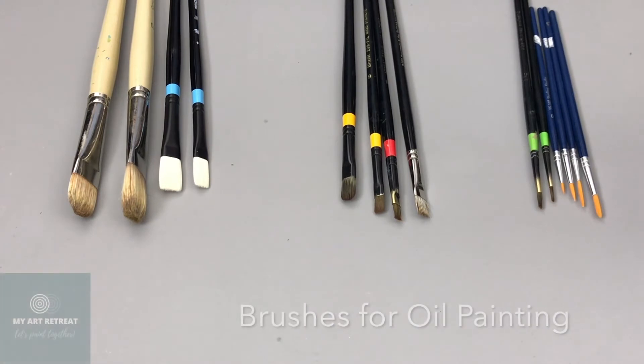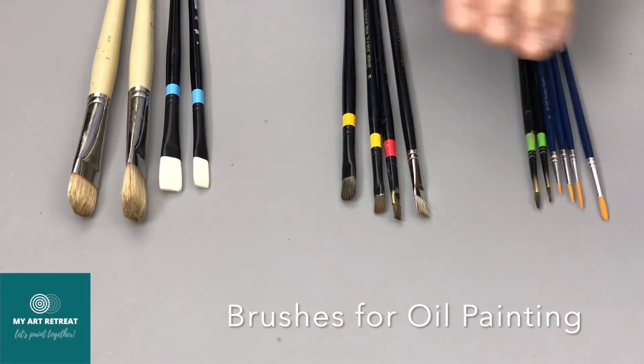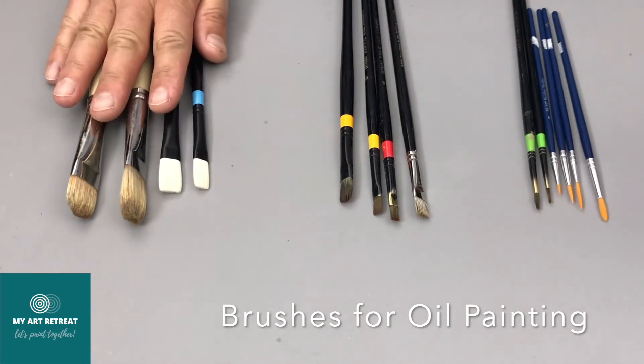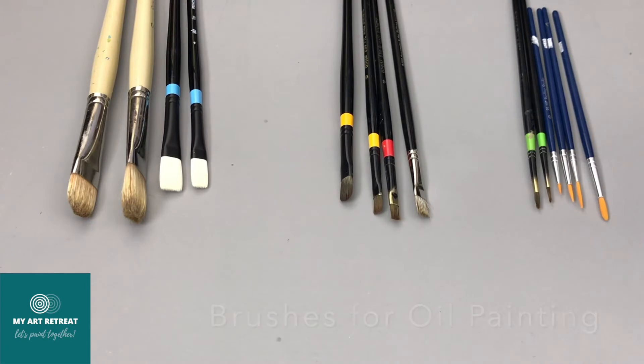When you choose your brushes, don't think just about size and how they look — there are three different purposes of brushes, three different layers in the process of painting creation.